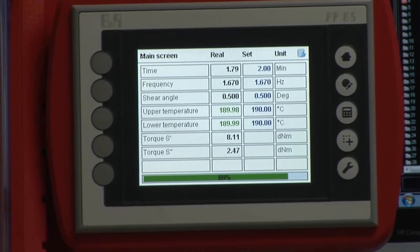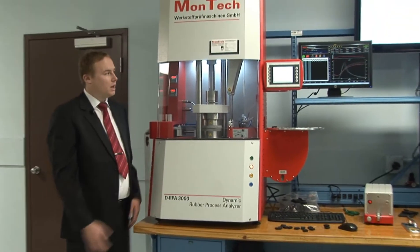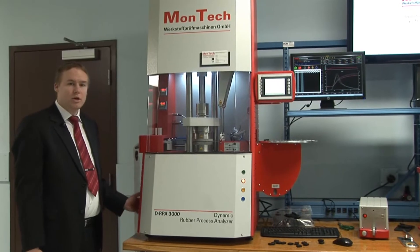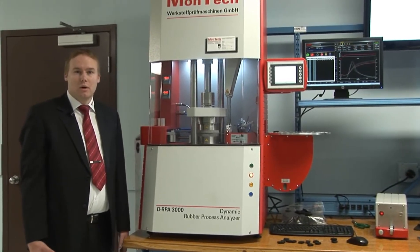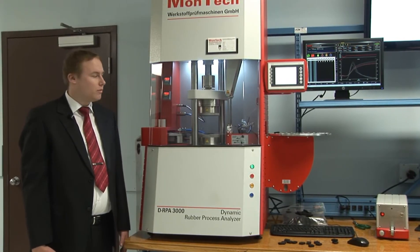The instrument itself is fitted with an Ethernet interface, so you can set up the computer in the lab and still have the machine in your production environment. The machine frame itself is extremely rugged and also fanless, making it a reliable testing machine in your shop floor environment.